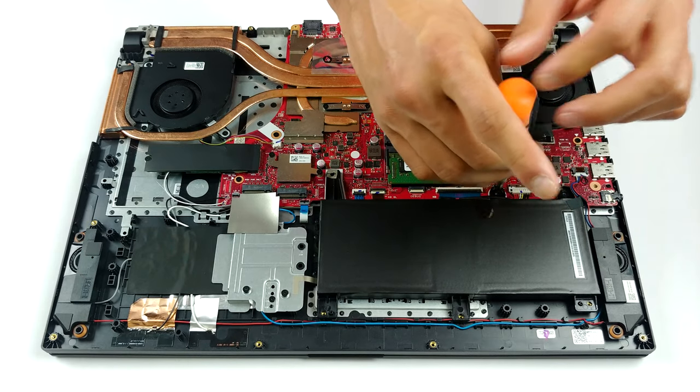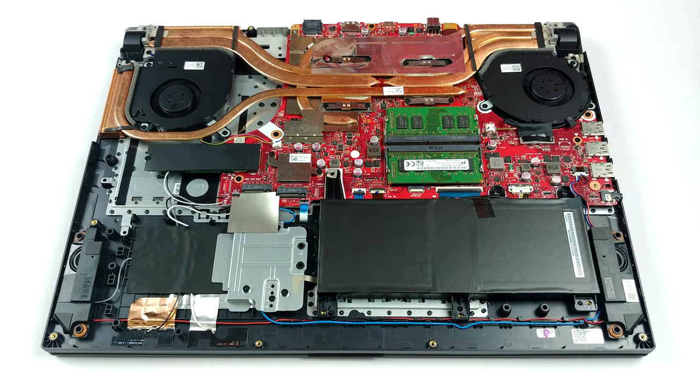Last but not least, the ROG Strix G17 G712 features a 66Wh battery pack in the configuration we tested.